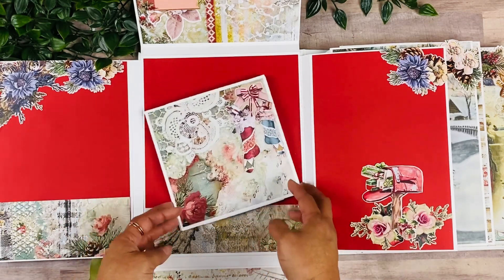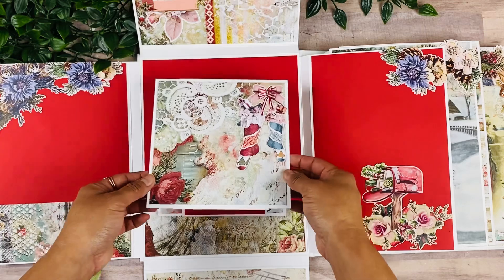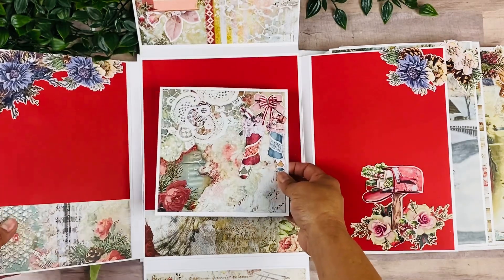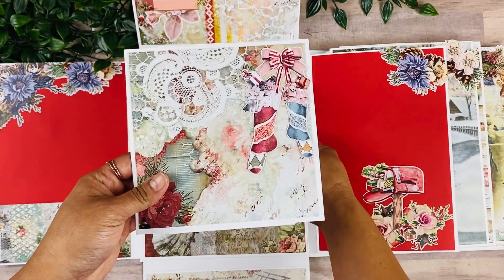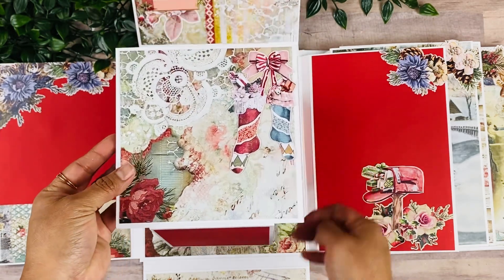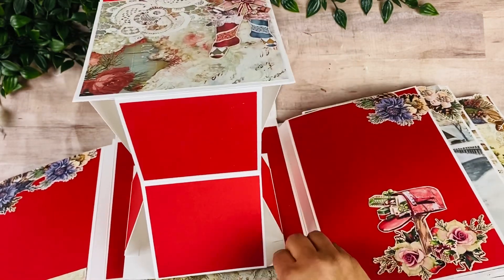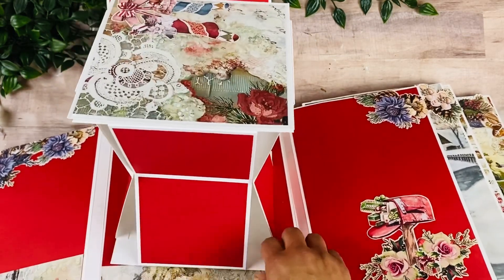And then we have this little spinning piece here at the center. This is one of those tower layouts — I haven't done one of these for a while and I definitely wanted to play around with some three-dimensional pages. Basically, you open these up here and then you open up the second level, and then these two pieces magnetize together. And then we have a tower page where you can add your pictures.